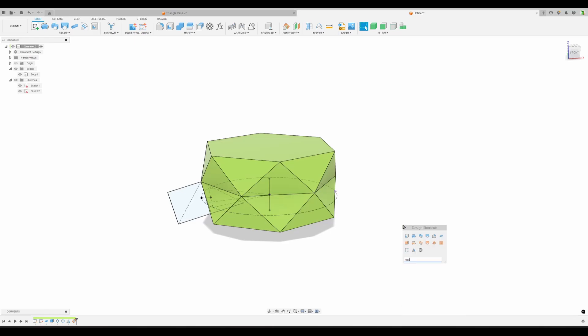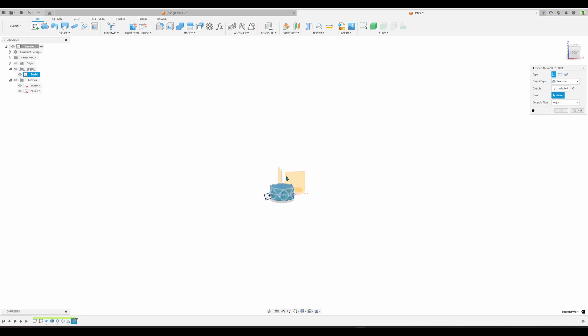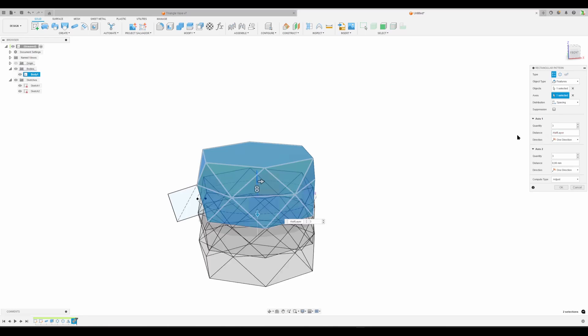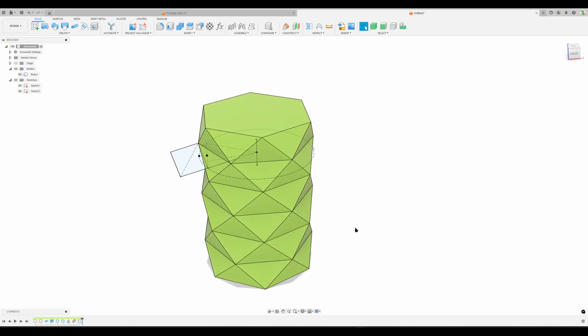On the keyboard do Rectangular Pattern - of features. Select the boundary fill feature, axis is the center axis. I want it to go downwards so change to spacing, change the distance to negative 'half layer' multiplied by two - because it's a half-layer - and the quantity we set to our 'layers' parameter. Hit OK and we have our body.